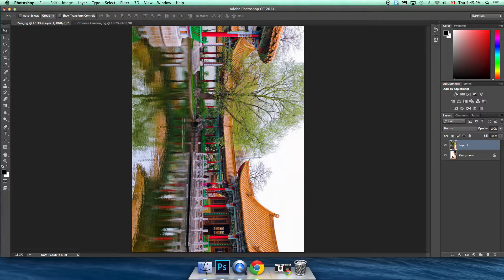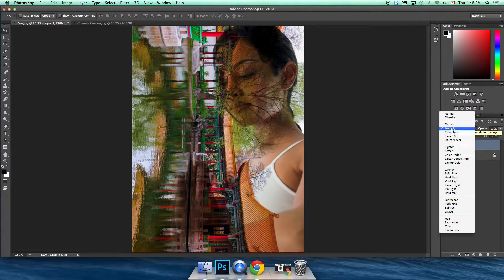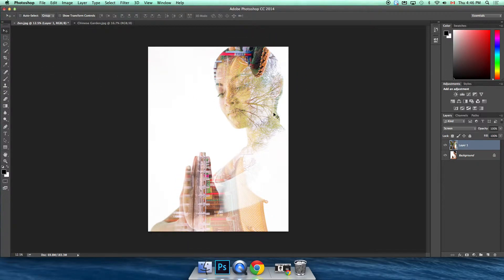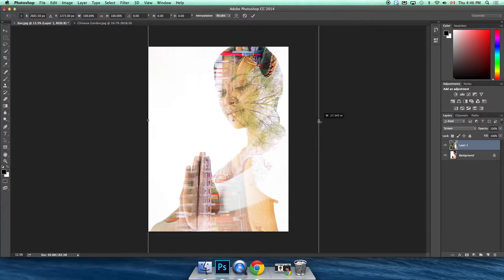Obviously the top photo is now completely covering the other one. I recommend bringing down the opacity a bit so you can see how the overlap looks and get an idea of what it's going to look like, then bring it back up. The real trick to combining the two and creating that double exposure look is with blending modes. You can experiment with different ones, but my favorite for double exposures is Screen mode — it gives you a nice blend where you can still see the meditating girl but also see the temple.